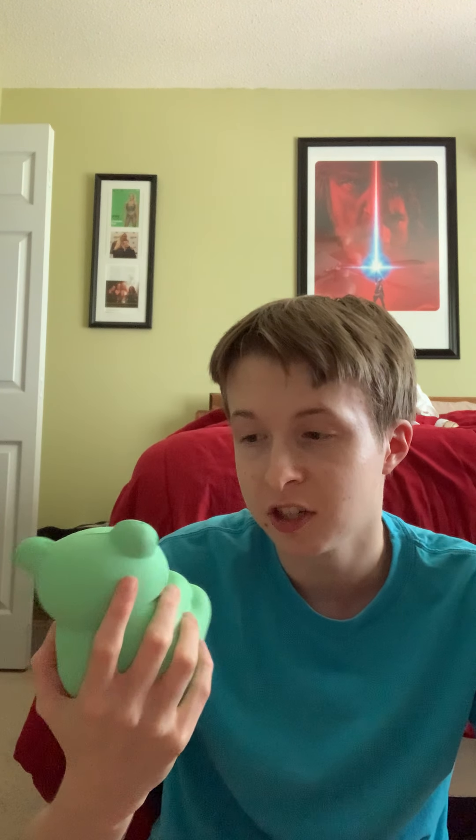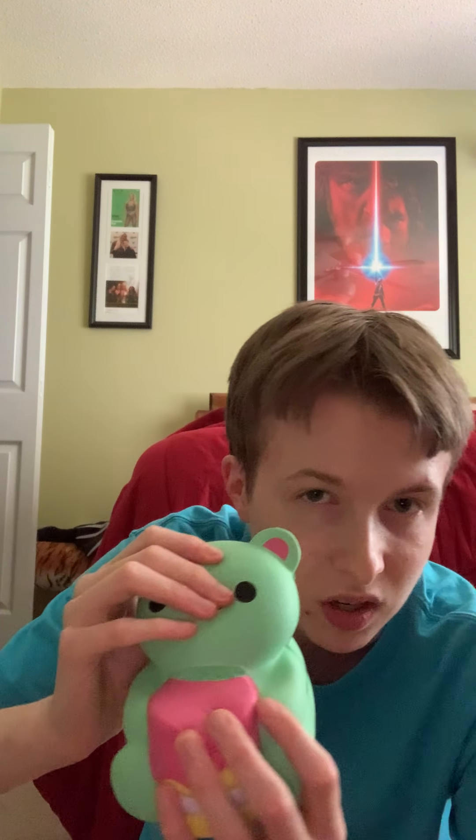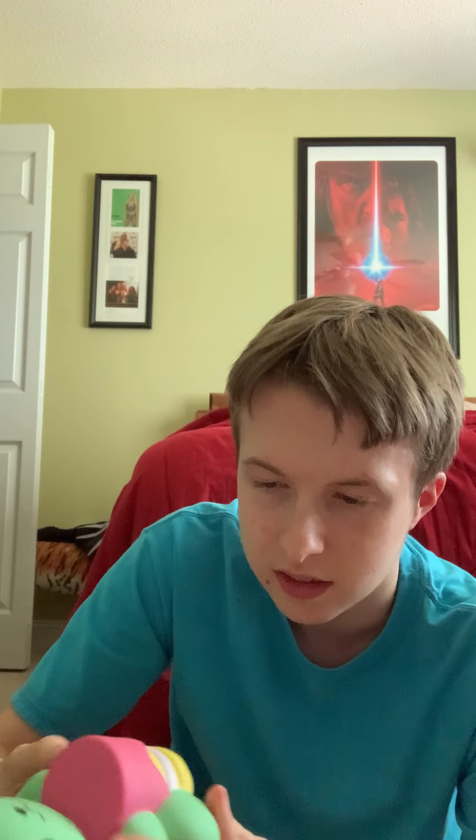Next squishy from the shelf is this little rubber ducky — it does not squeak, but it does squish really good. Next one up from the shelf is this bear holding a cake. Judging from this bear and how big this cake is, I think this guy's pretty fat. And there are defects — a huge slit in its throat. It's not that squishy but it's still really soft.